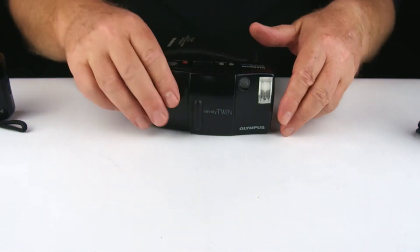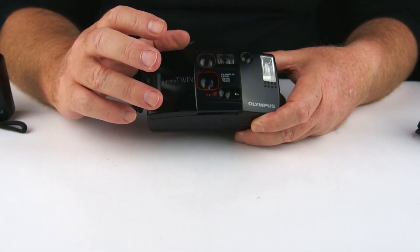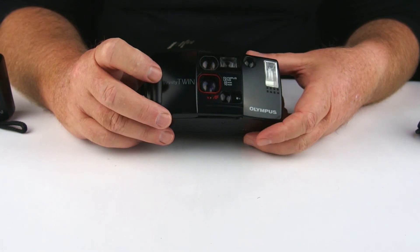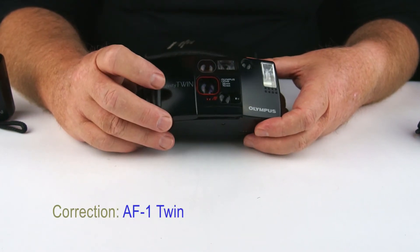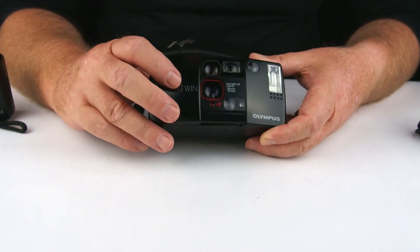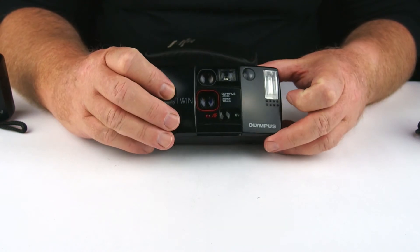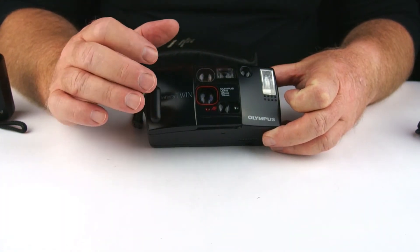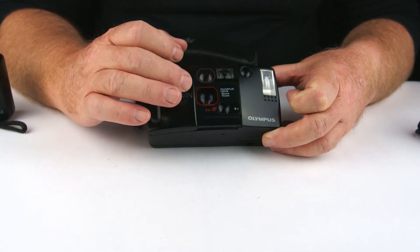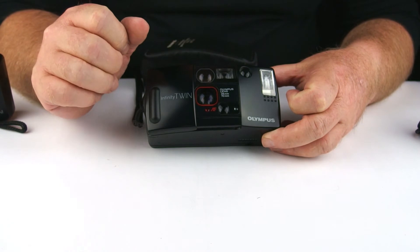And lucky last — I've actually done a review on this one — is the Infinity Twin, or the AF Twin camera, with twin 35mm and 70mm lenses. This one probably has the most control of the lot. Both lenses are quite good, although the 35mm one is the one that doesn't go via a mirror, and I've found that one to be a little bit sharper.